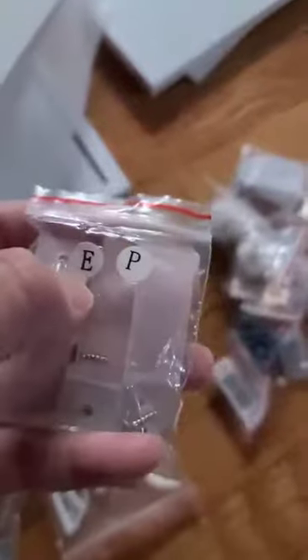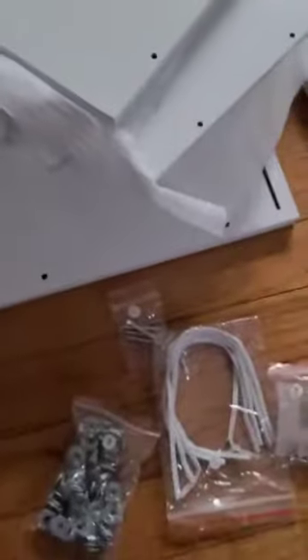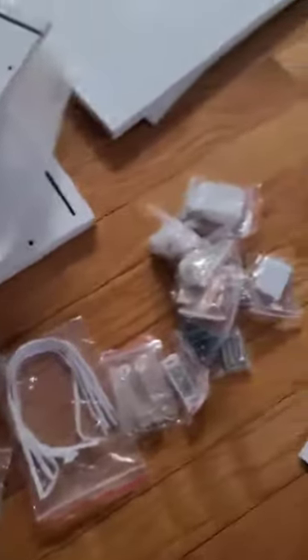Another thing that I like about it is they have a label on every single item, on the pieces as well. So that's gonna make the installation super easy.